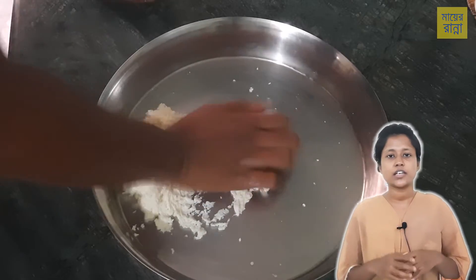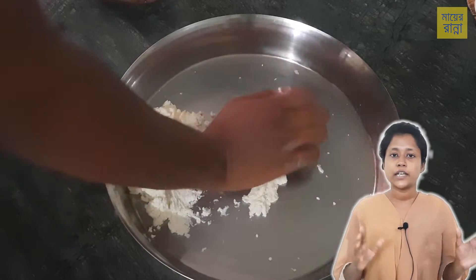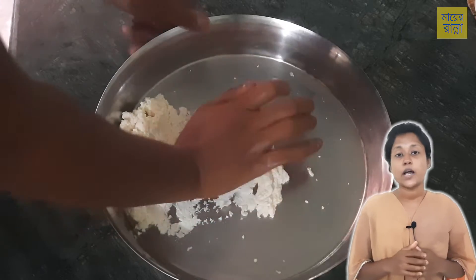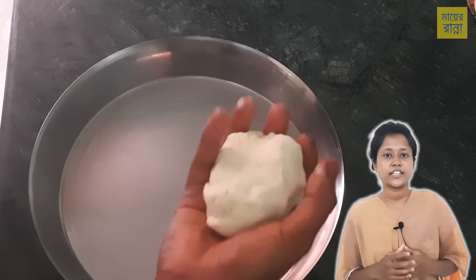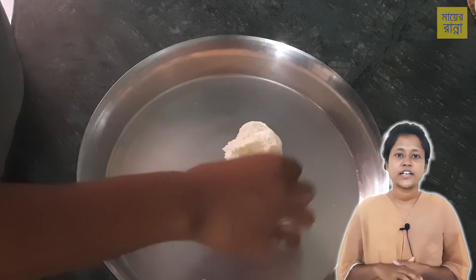You can mix it for 5 to 7 minutes. You can cook it in the oven. When you cook it in the oven, this can work well even if you don't feel like cooking.